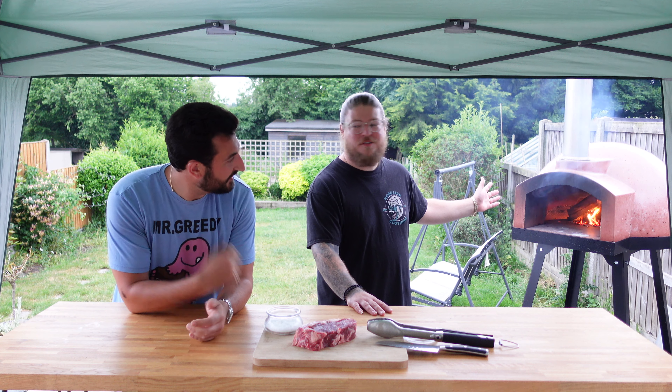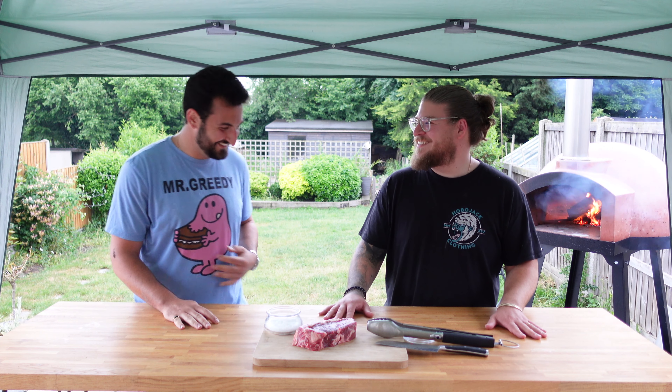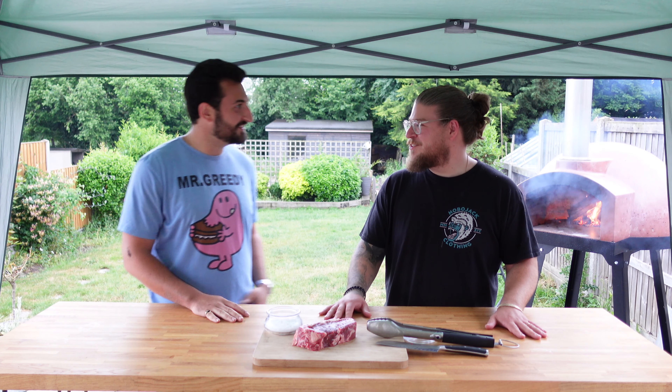Hi guys, charcoal boys. Today we are cooking up some ribeye steak. We're cooking it in the pizza oven, the Mezzo 76.